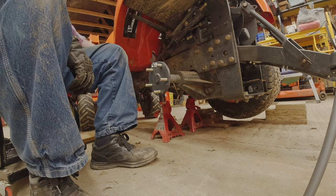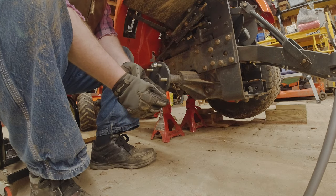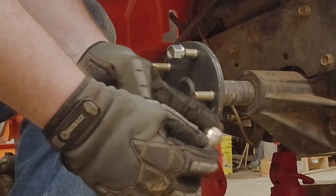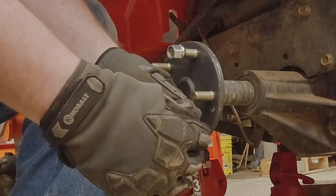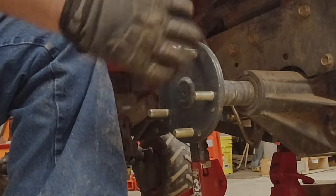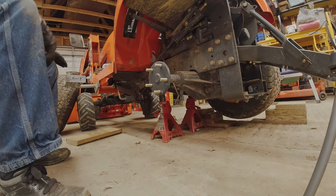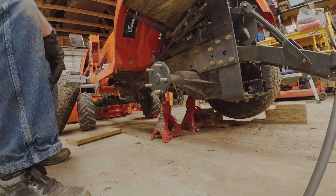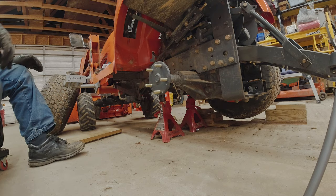The reason you want this particular nut — I'll take a photograph and insert it — it has a cone shape at the back of the threads, and that's what this acorn nut also does. This isn't something you have to do. If you have the dealer do all your maintenance, fine. But if you take your own tires on and off and do some of your own maintenance, this is a great option.